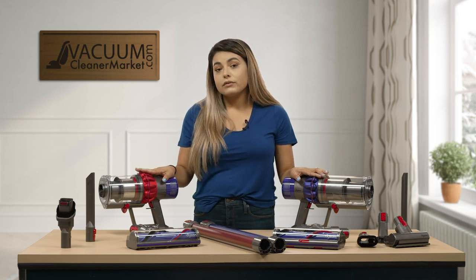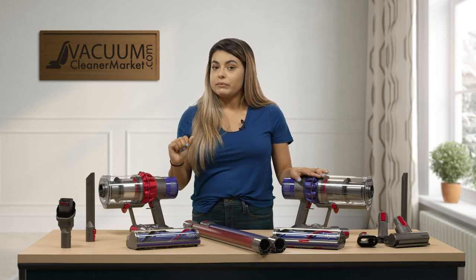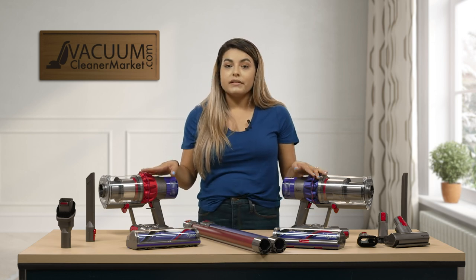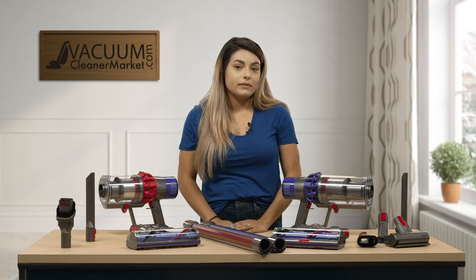To charge these, you hang them onto your wall and then put the little charging port in to charge them. They both have the same run time of 60 minutes, though it does depend on what suction rate you're at and what tool or attachment you're using.